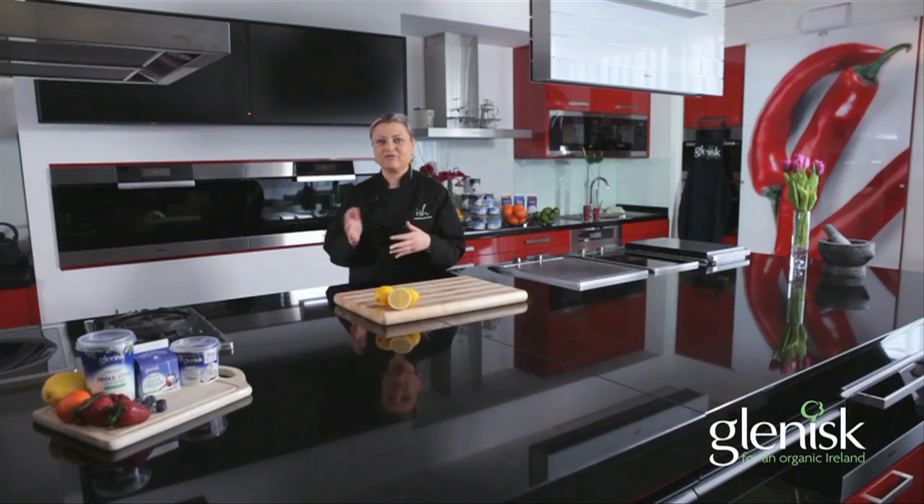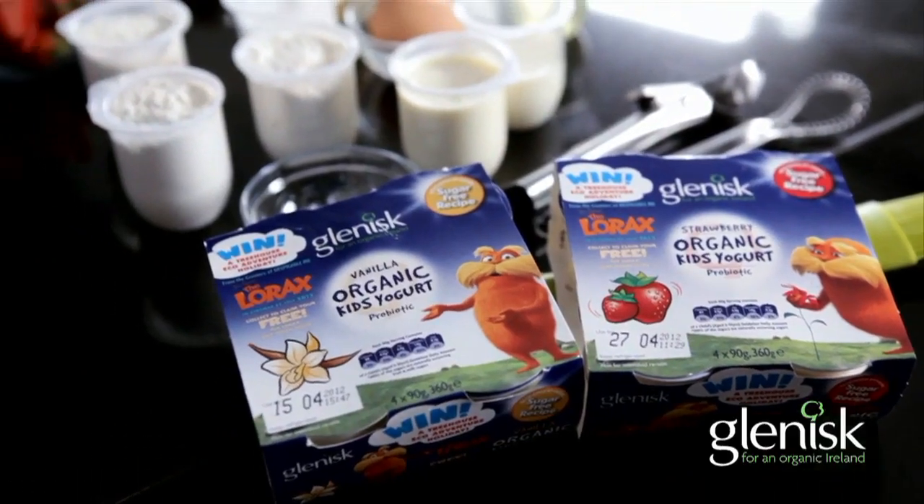This is a great recipe for kids to get them helping out and cooking in the kitchen: the yogurt pot muffins. What's really clever about this — you don't need a jug, you don't need weighing scales. Just take your empty pot of Glynisk sugar-free kids yogurt and use this as your measuring vessel. Really great for kids, creative, they can add their own bits and bobs to it, so have great fun these holidays or for lunch boxes with this fantastic recipe.